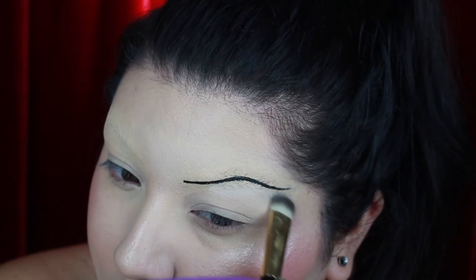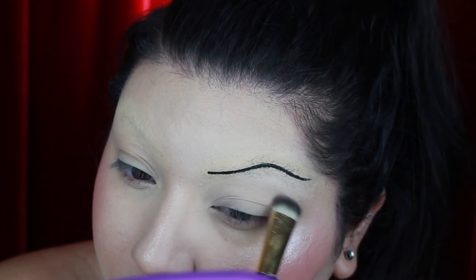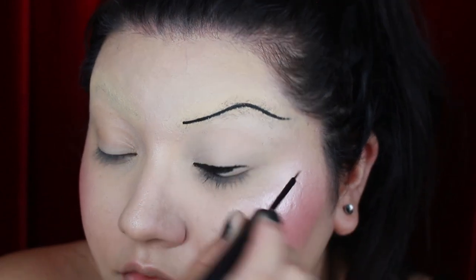Since this makeup is mostly about the graphic eyeliner, I'm just going to set my eyelid using a shadow that's similar to my skin tone. For the line on my top lid I'm just creating a really classic thick winged eyeliner.